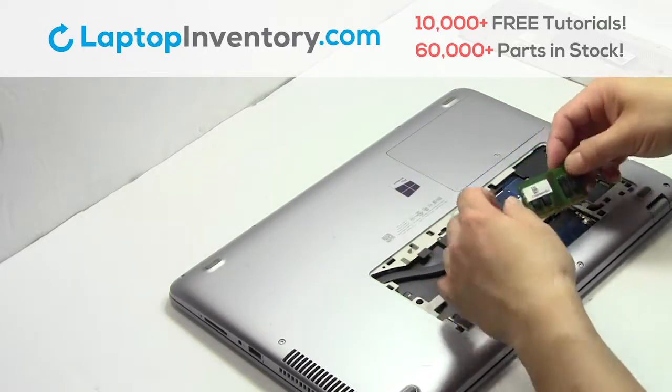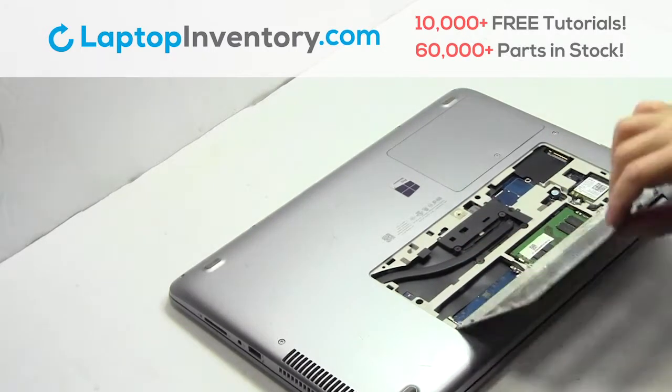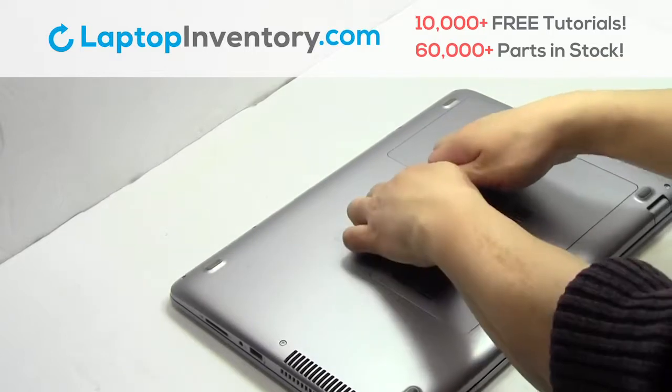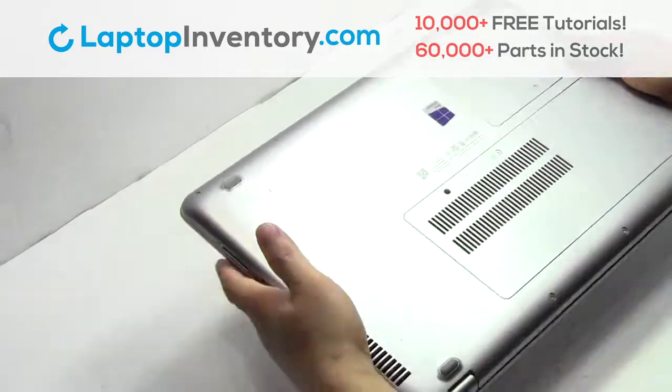Place the memory sticks back in place. That's all — you just installed new laptop memory.